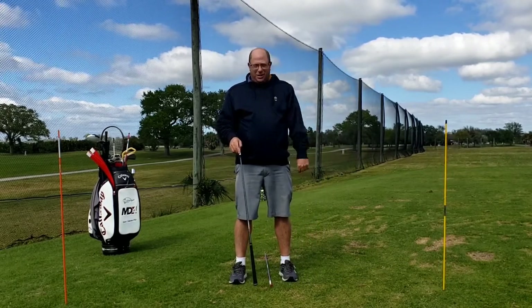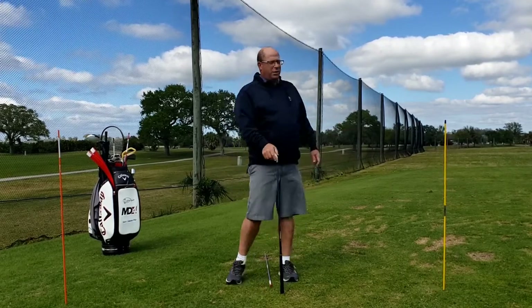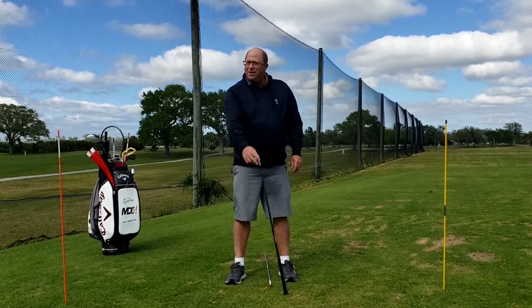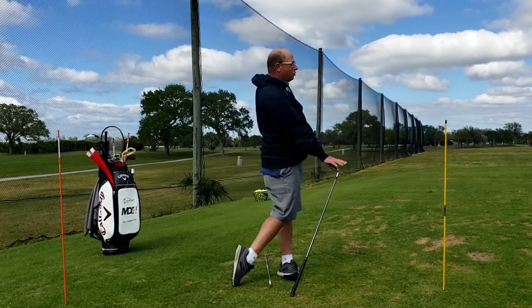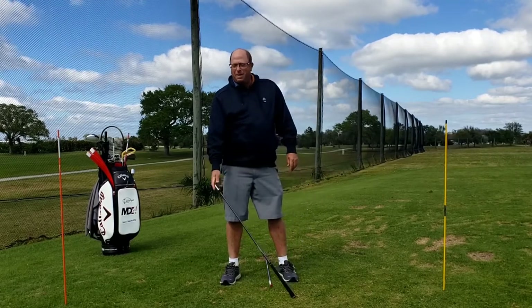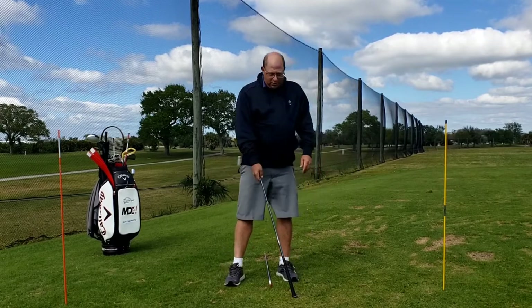Do this a lot and you'll get more comfortable with it. Three sets of 10 every day for a week is a good start. You could also put your hand on the back of a couch. Then we add an element where we let the club head fall to the right — notice I let my weight shift a little bit — and then push toward the target with the same leg work.